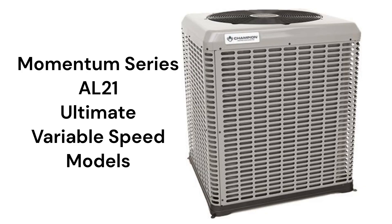The Momentum Series AL21 models feature variable speed technology as well as their unique ChargeView built-in display, which shows system operating pressures without the need to attach refrigerant gauges to the system.